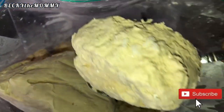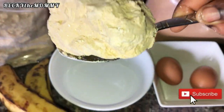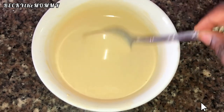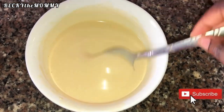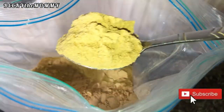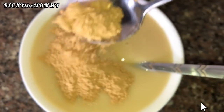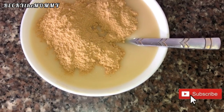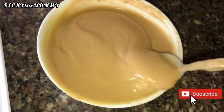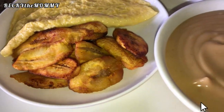This is the pap, also known as akamu, that I processed in my previous video. In this video I'll be showing you how I cook it and serve it to my kids, either as breakfast or as dinner. This powder I'm adding to the pap is called soya beans — one of the most nutritious foods you can give to a growing baby or child. Please watch to the very end as I show you how I process the soya beans and cook this pap.